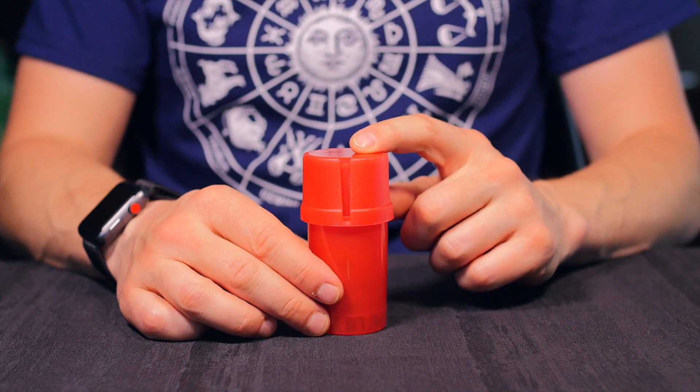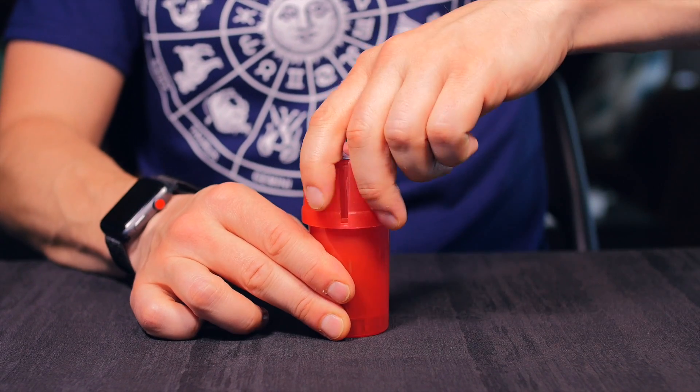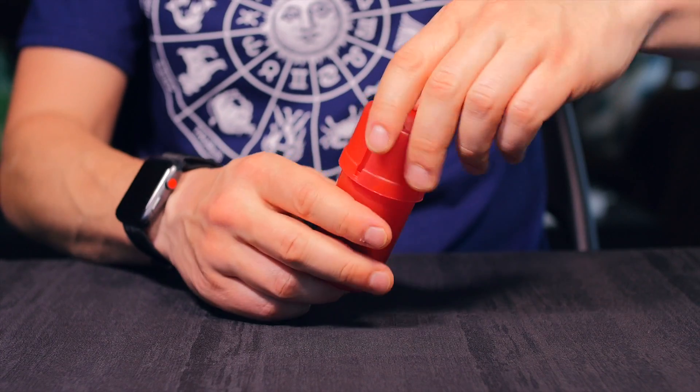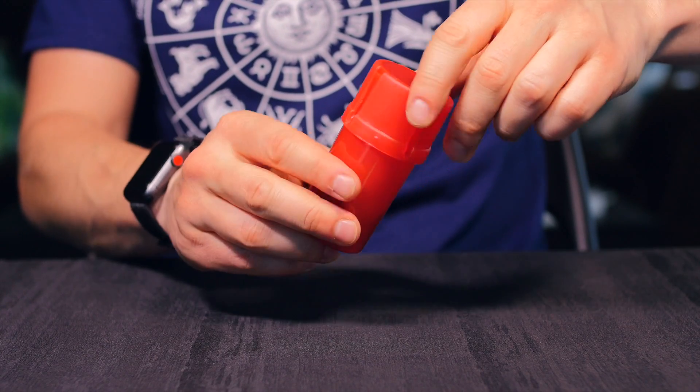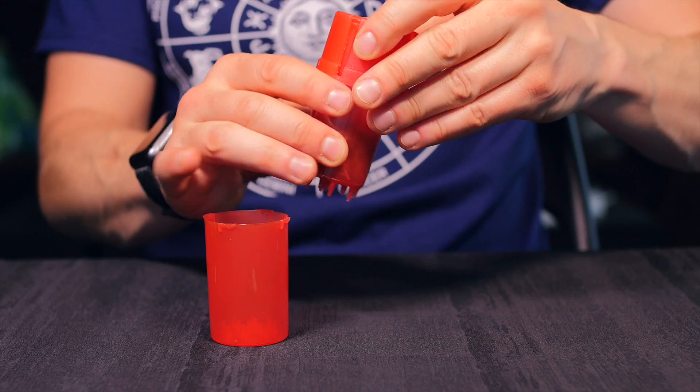The Store and Grind is a really cool product because it serves two functions — it's for both storing and grinding your herb. It's made of a few different parts. It locks tight here; I want to close it so you can hear it click. So when you open it up, it's made out of three separate sections.